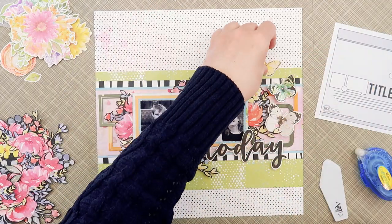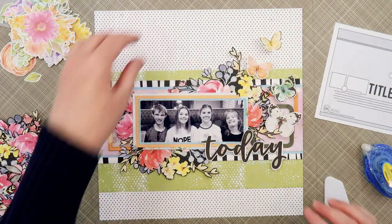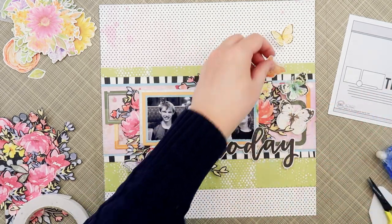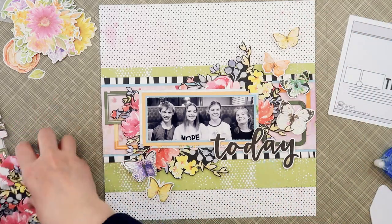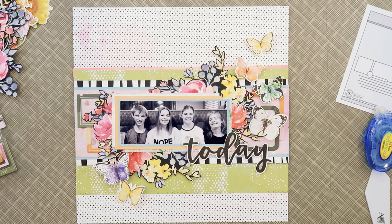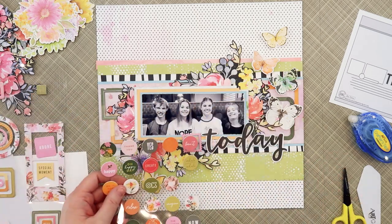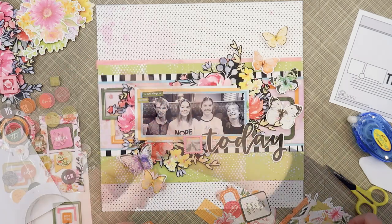Now that I have all the flowers arranged I'll come back in with these beautiful butterflies, mixing the Simple Stories ones with the ones I fussy cut from the Kaleidoscope paper. One thing I hadn't planned but was a happy accident — the yellow flowers and yellow butterflies kind of line up at a diagonal flow across the page. That color flow along that diagonal line really helps your eye travel through the page. So if you're working with embellishments and not sure what color to use, look for a diagonal flow or a color you can repeat.